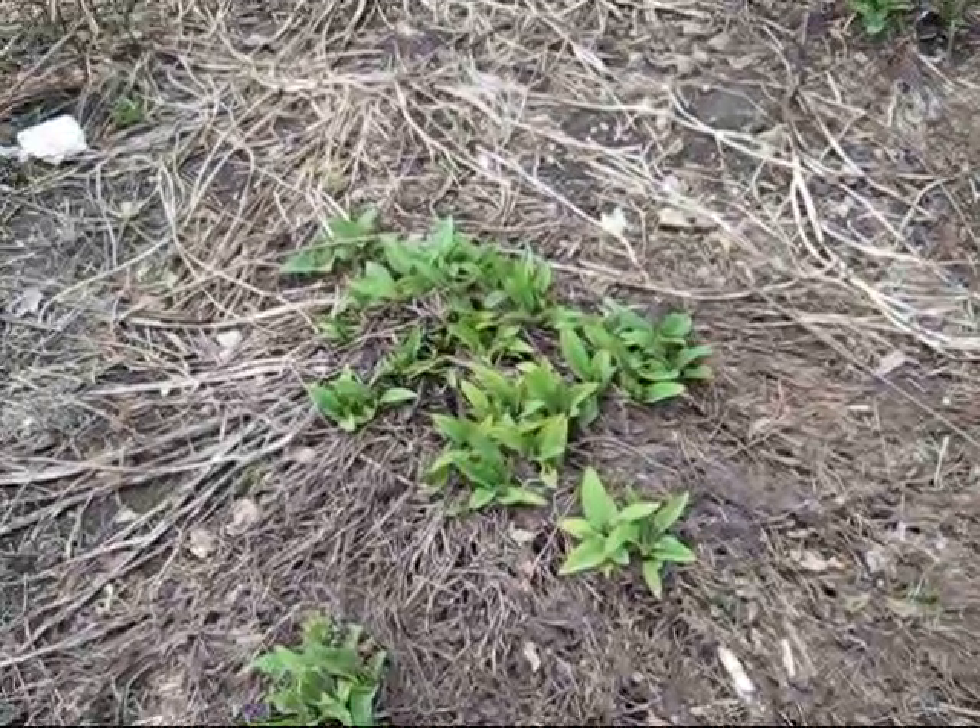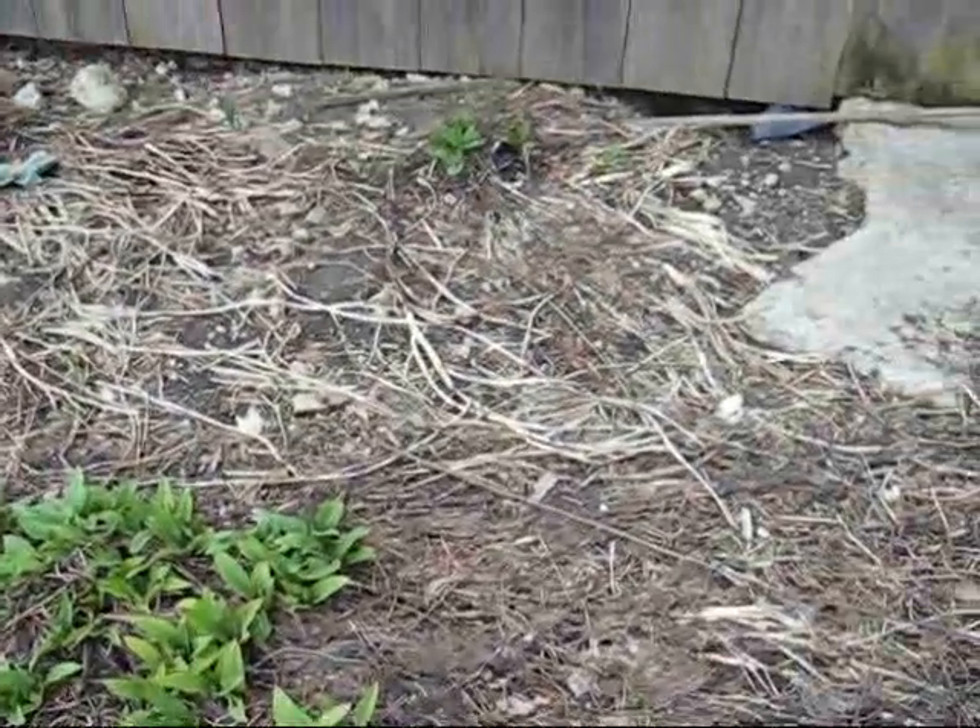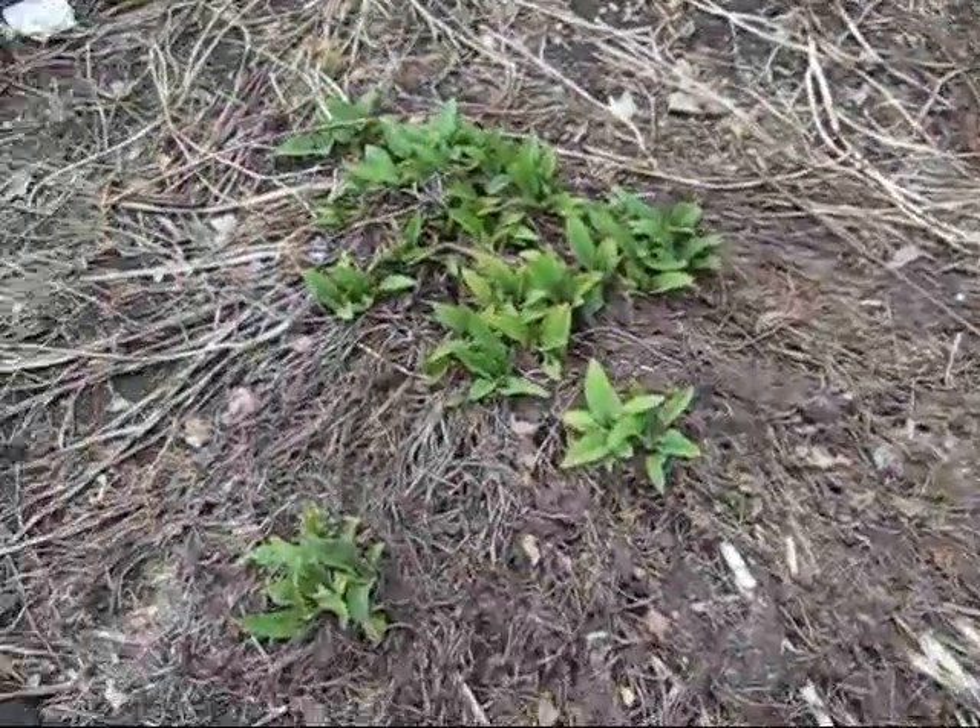We're just starting to get things going here. Our comfrey's starting to come up, as you can see. It's spreading around and doing really well.